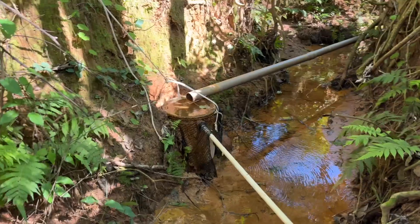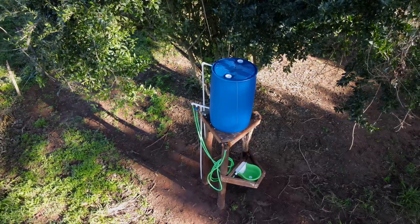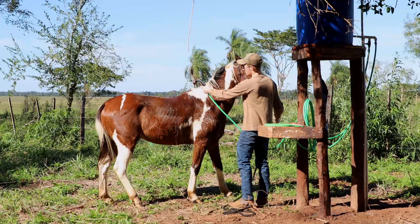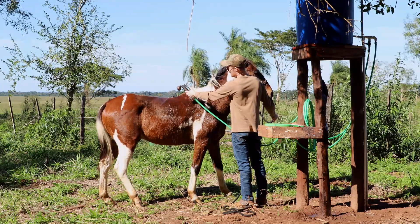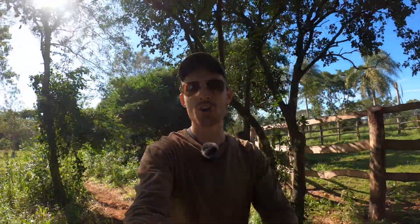So I decided to make a water system that brings water from a natural spring and delivers it to a tank. The tank then feeds a system of water pipes that not only supplies that one field with no water access, but I can also wash horses with it, clean my car, or do anything I want — because now I have pressurized water right close to me.